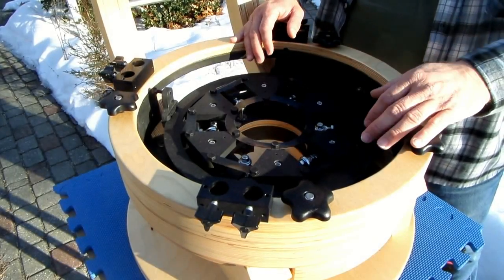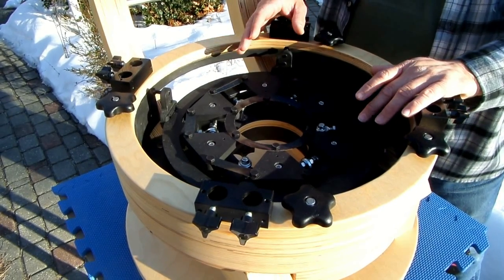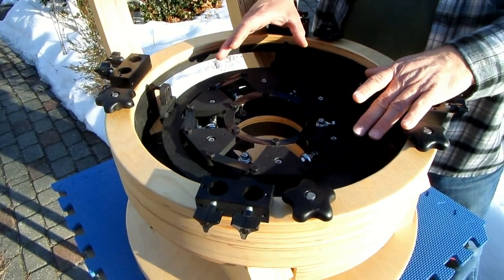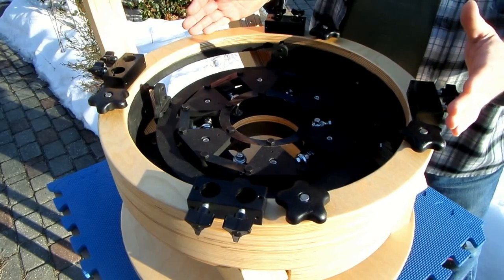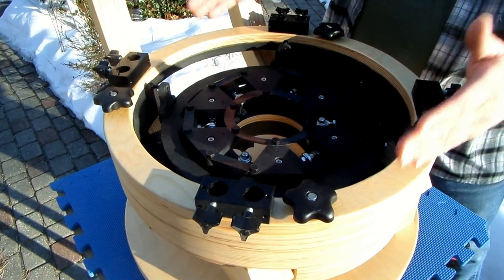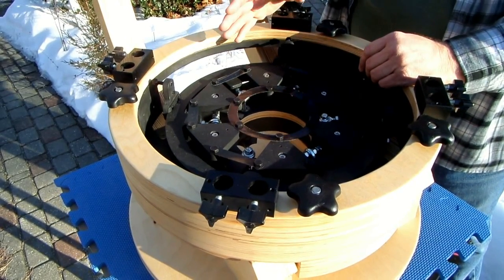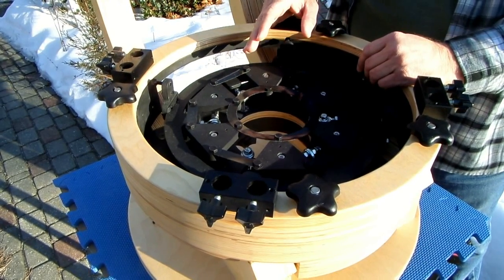Hi, Gordon Waite from Waite Research here. I'm going to show you how I put a 12½ inch mirror onto the mirror cell in a Renegade telescope. When you've got the base set up and the mirror housing is on top of the base, that's a good time to put the mirror into the telescope.